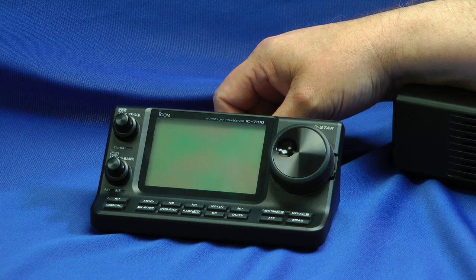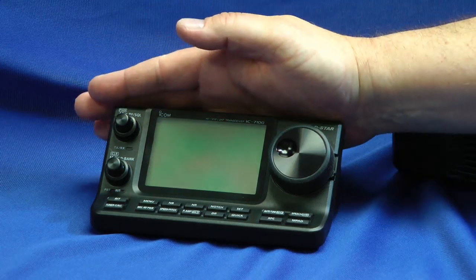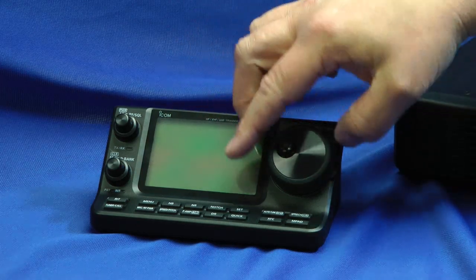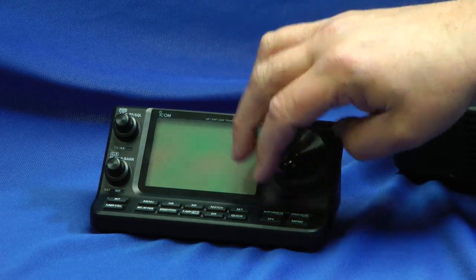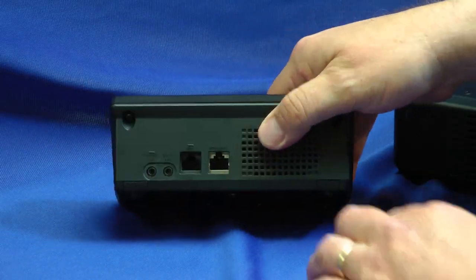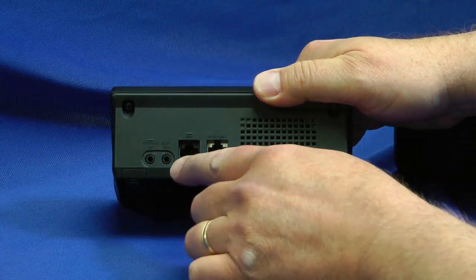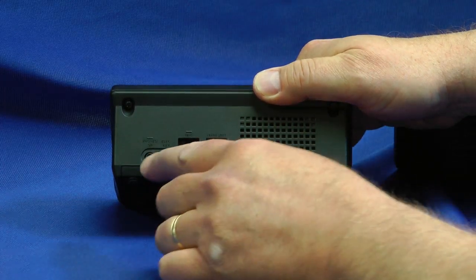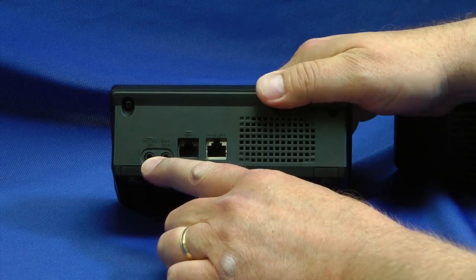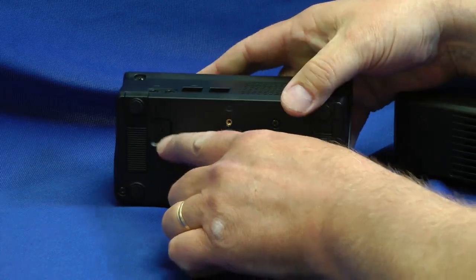The IC7100 is a two-part radio. The control head is separate from the main body. Here's the control head — it's relatively small, smaller than my hand, and pretty lightweight. It has a somewhat weighted knob that's very comfortable. We'll turn it around and show you the back. Here's the port that connects to the main body of the radio. This is a speaker back here, and the microphone jack is here. Electronic gear can be plugged in here, and this little jack right here is the headphone or external speaker. The output level is switchable by this little switch down here.